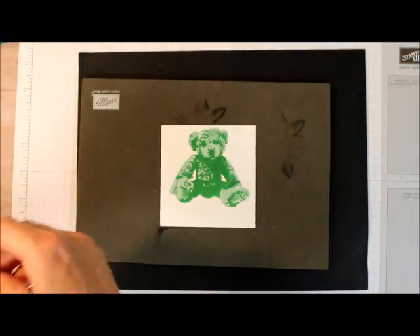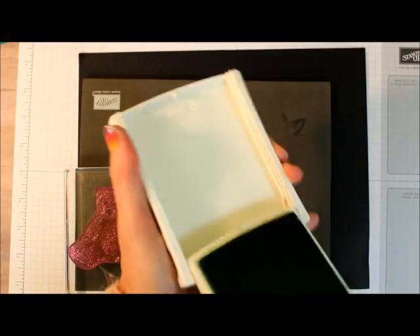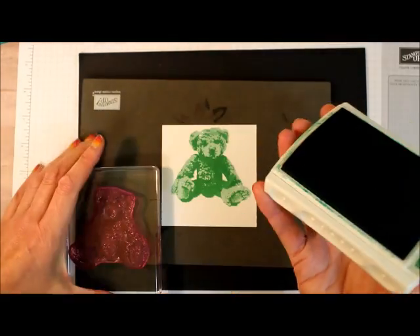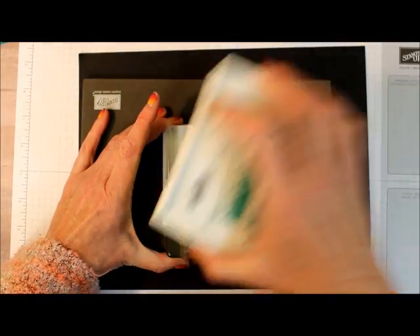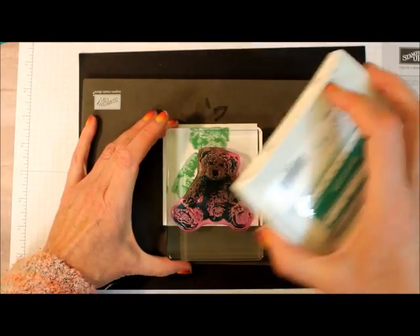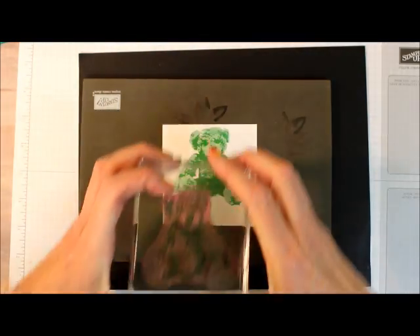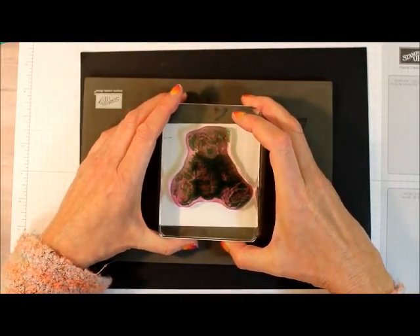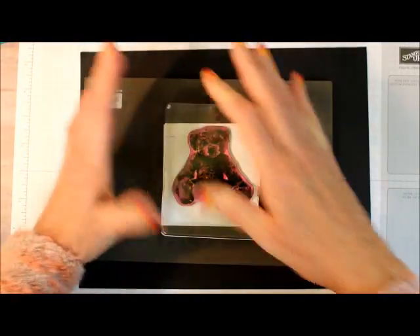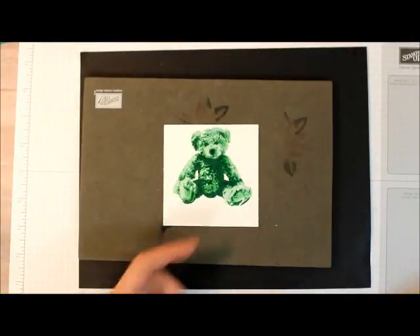Now I'm going to take the most detailed one and ink it up with Emerald Envy. You can tell it's the most detailed one because it actually has less stamp on it. This one's a little harder — I may have to get in there. There, look at that. Doesn't that look great?